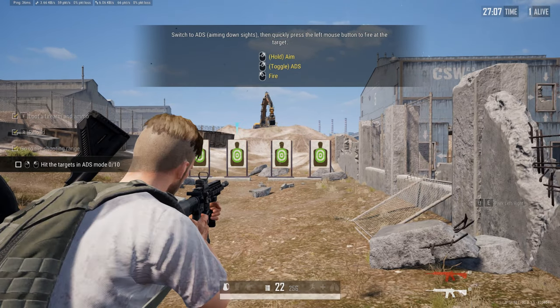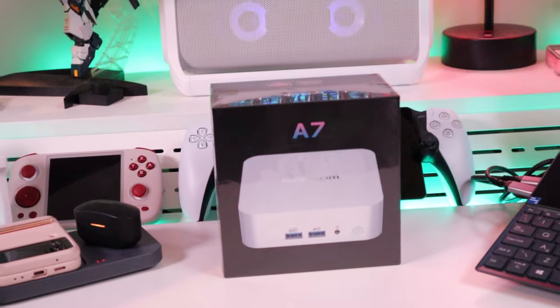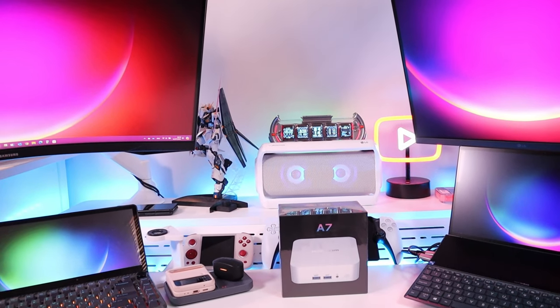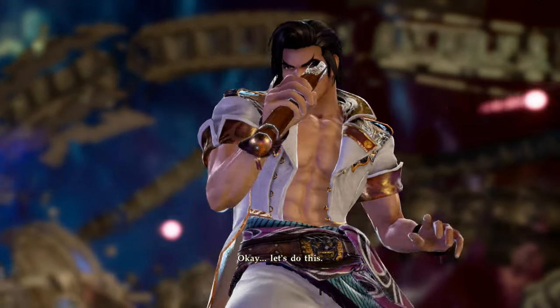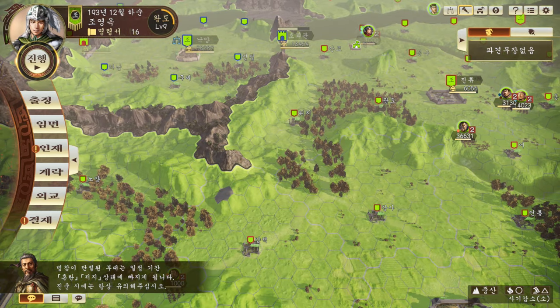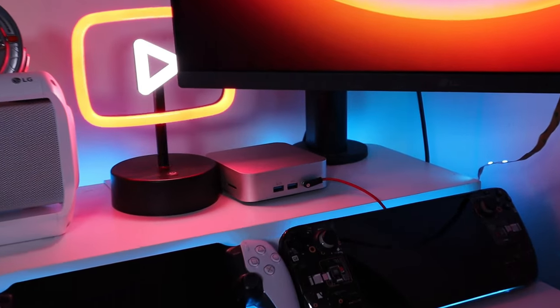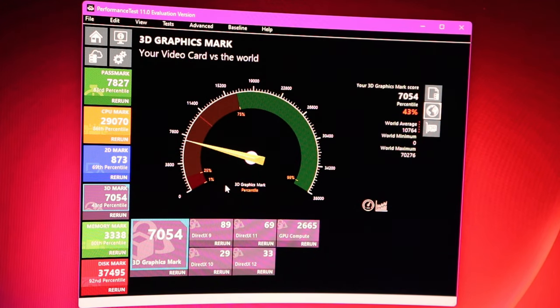Overall verdict on the Geekom A7 Ryzen R9: the graphics side is pretty weak, though it's a mini PC so expectations should be adjusted accordingly. It does seem to perform better than my Asus ZenBook Duo, which struggled with many of those same games. The recommendation for gaming is to stick with 1920 by 1080 resolution and it should be fine for most games. Fan noise is noticeable during gaming, even with the 2D-heavy Romance of Three Kingdoms 14, but during multitasking and office work the unit is very quiet.